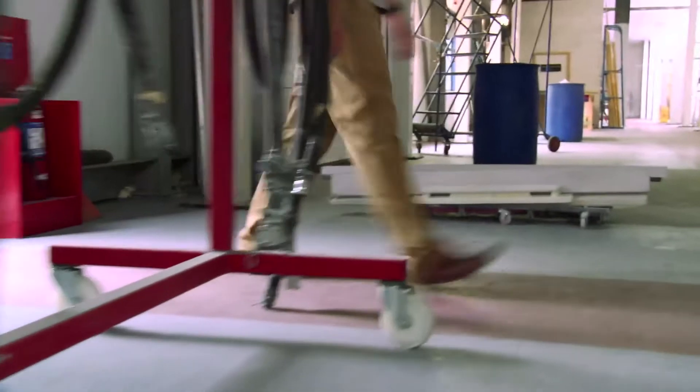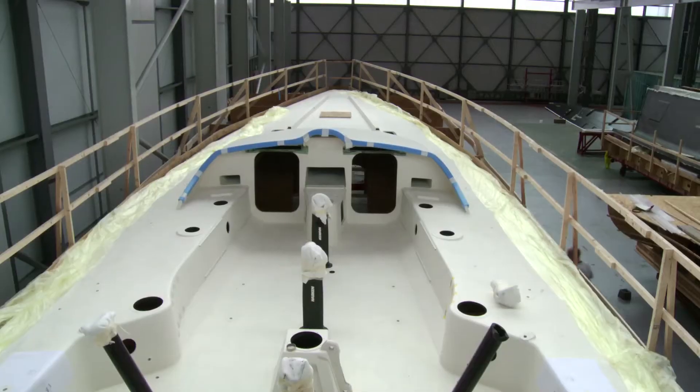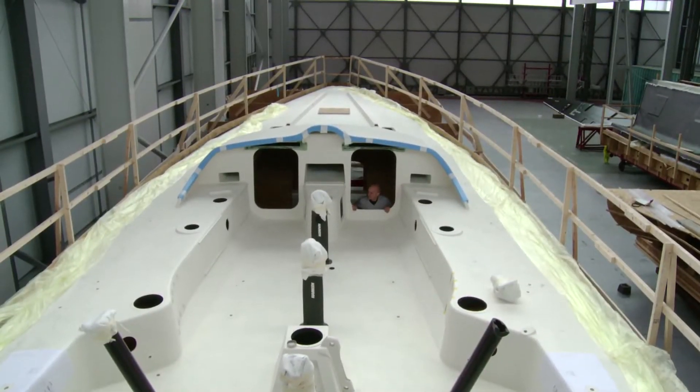I've definitely learnt more in the last week about ropes than I've learnt in 20 years of sailing. I'm going to head inside now and check out the boats. Why don't we head back to Italy and find out a bit more about some of the boat's internal systems.